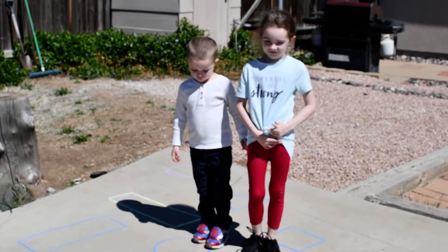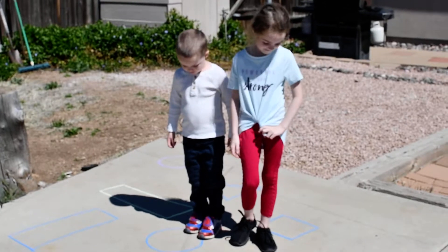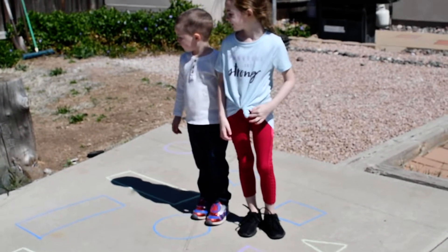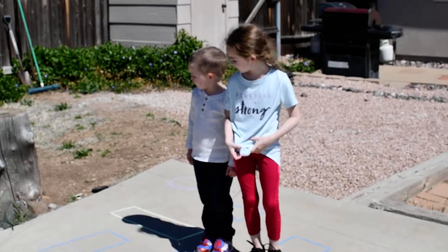Hi Preschool! So today's activity is going to be a gross motor activity — that means your whole body — you're using your whole body and doing big movements. And we're going to practice shapes and colors.